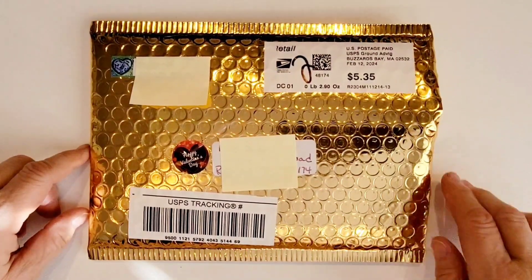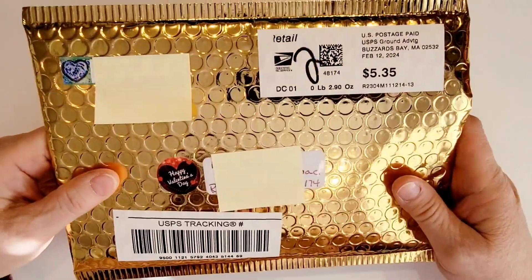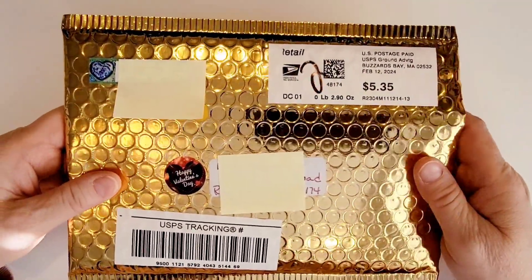Hi there, Crafty Peeps. Enos here from Paper Crafting with Enos, and I'm on today with some Valentine mail that I received from Diana, from Diana Loves Colors.